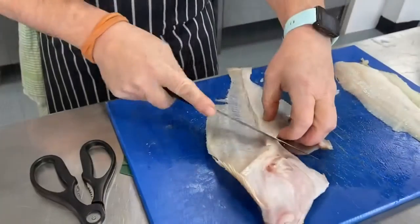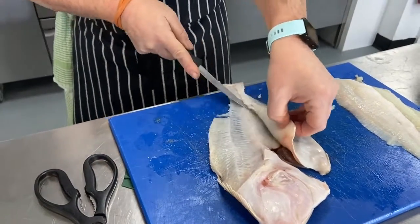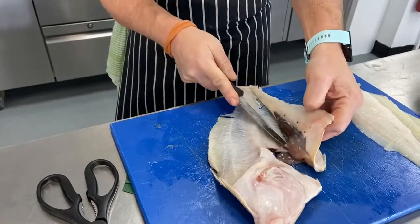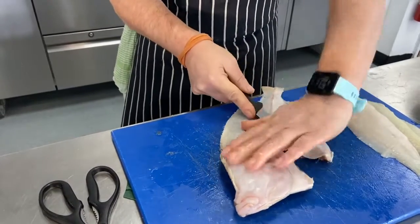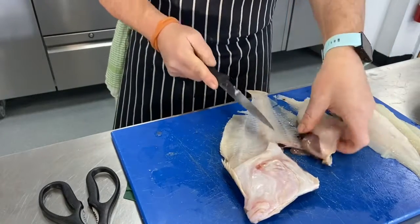Pull the flap of skin back over and slide the fillet down. For the next fillet, a little cut across and then just teasing the meat away with the tip of the knife. You can see that blackish part - that's the fish roe, lots and lots of eggs in there that we're not going to use.